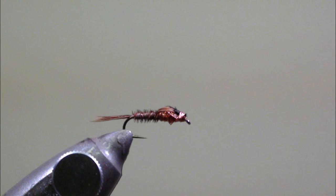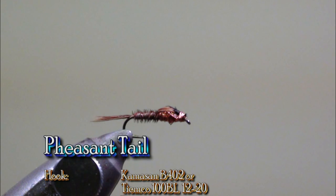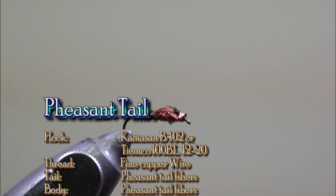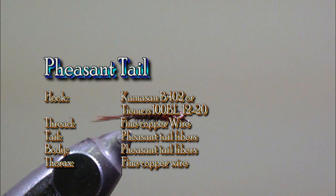To tie this fly we will use a Camazan B402 or a Tiemco 100BL in size 12 up to 20. The thread is a fine copper wire, the tail and the body will be made with pheasant tail fibers, and the thorax will be made with a fine copper wire.